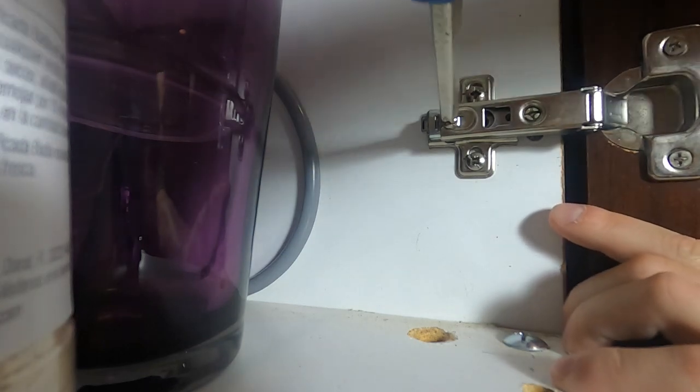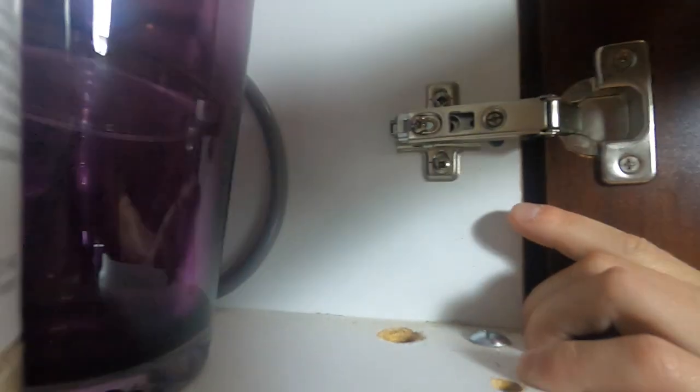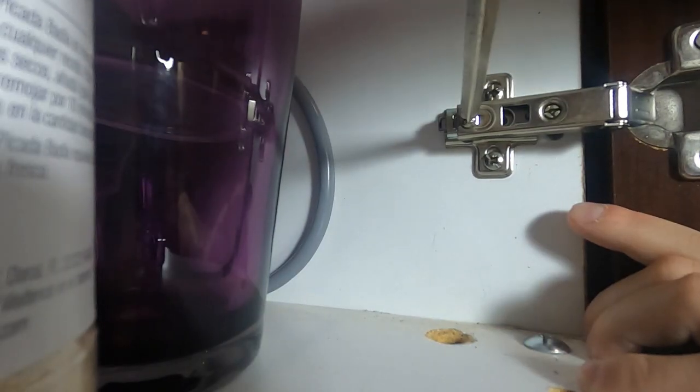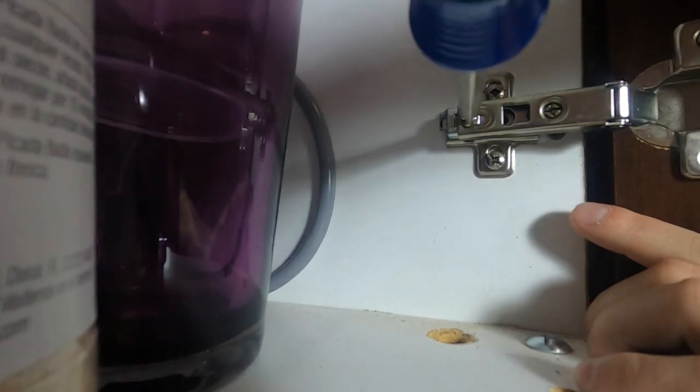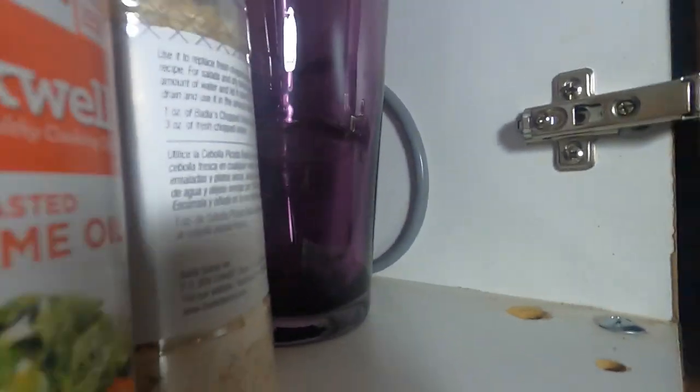One of the things you can do when you tighten it: you can look for a little groove where it was tightened and put in position before when the cabinets were initially put together. That'll give you an idea of where you should be approximately. So go ahead and tighten that, make it nice and snug, pick a spot, and then close the door. And now the door's not shaking anymore.